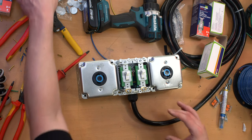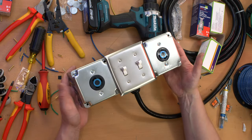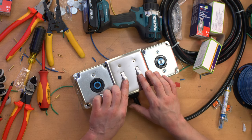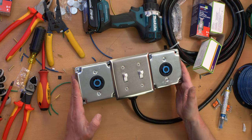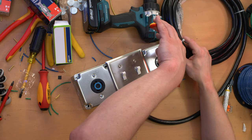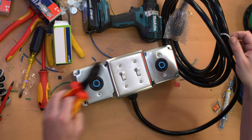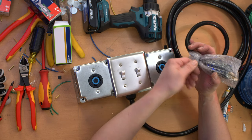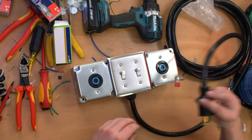Two receptacles are ready to go, and now just the cover plate for the switches. And there we have it — one power distribution unit with a switch for each receptacle. Hopefully I got the switch on the right connected to the receptacle on the right and the one on the left to the one on the left — I'm pretty sure I did. In this video, I'm not going to power this up because that would kind of ruin the surprise of the next video.